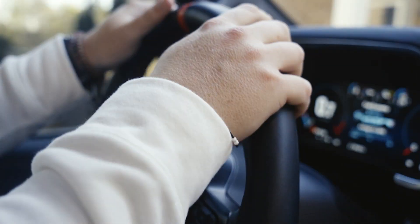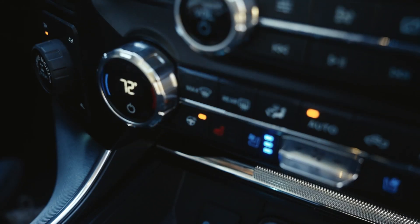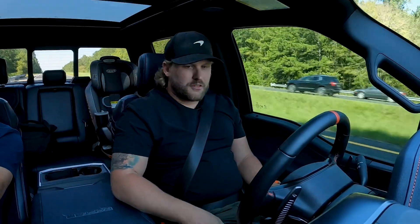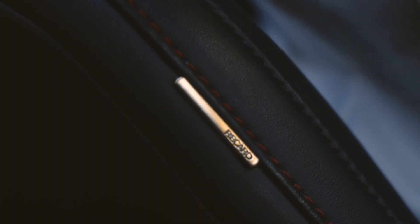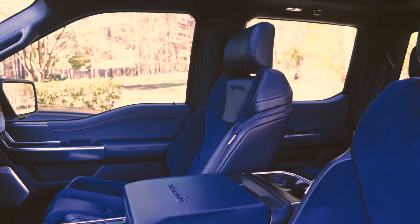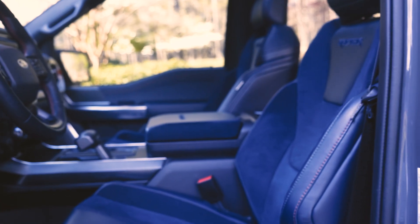We have a heated steering wheel, heated and cooled seats — which is really nice. I like that they have the dedicated button for the seats. Rear is heated only. Something I really love about this truck is the Recaro racing seats — Rhapsody Blue suede, Alcantara, and some leather in here, with awesome quality, fit, and finish.